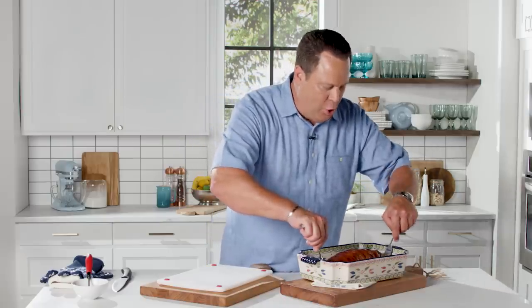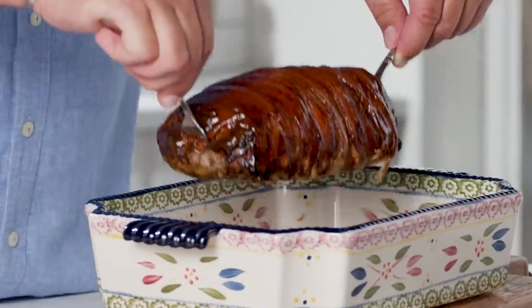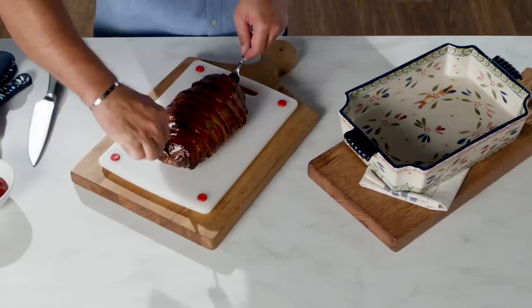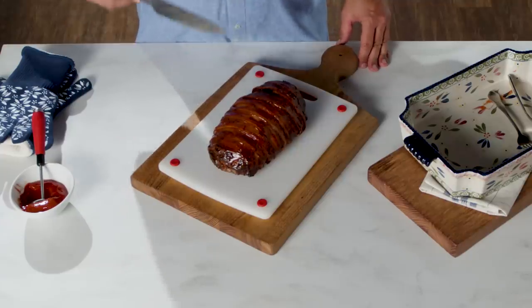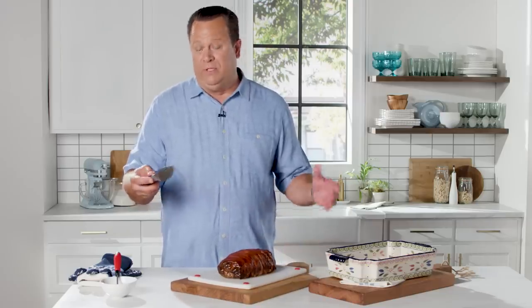You can cut it inside the casserole dish, but I think it's better to put it on the platter you're going to serve it on and then slice it. I like to grab two forks, go in from either side, and lift it up and over onto the cutting board. It's easy to slice if you follow the slices of bacon — that way you get nice even slices. Serve it with your favorite side: mac and cheese, mashed potatoes, whatever you love.